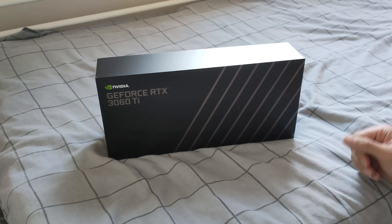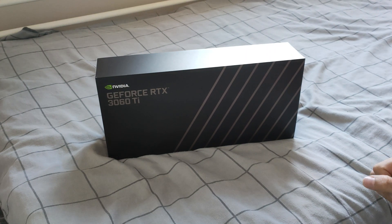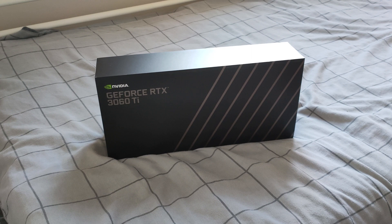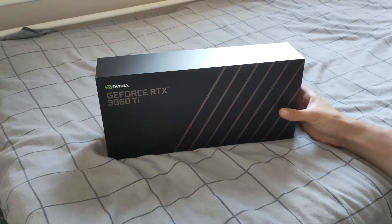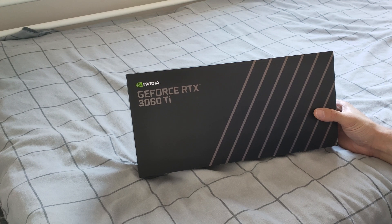Hello YouTube, this is LevelBlue here back again with another video. This is the promised video from my last one, which was about the upgrade from the GTX 1070 to the RTX 3060 Ti. I mentioned I'm retiring my GTX 1070 and upgrading to this new RTX 3060 Ti.